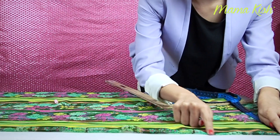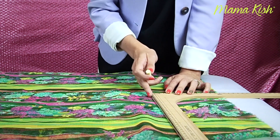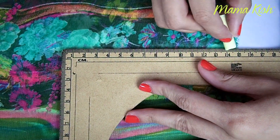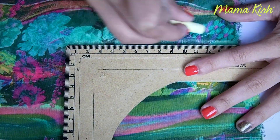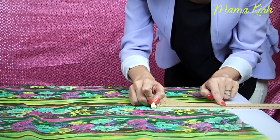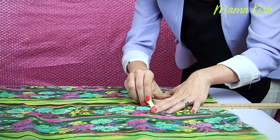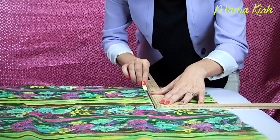Tomamos como referencia el doblez que habíamos hecho y medimos 30 centímetros hacia abajo para después trazar una línea horizontal de 15 centímetros. Ahora voy a trazar una línea vertical de donde terminan esos 15 centímetros hasta donde termina la tela, hacia el lado opuesto del doblez.